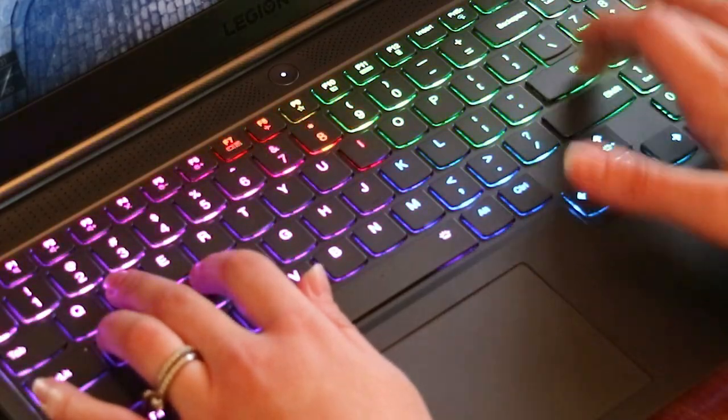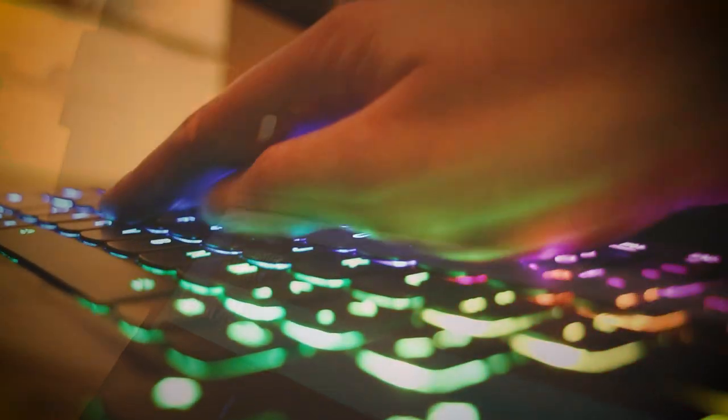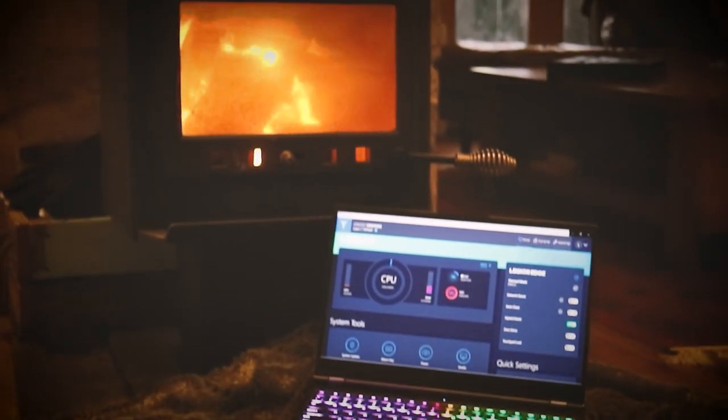The TrueStrike keyboard is responsive to the touch and looks fantastic, and it's super low profile and feels great under the fingertips. It's pretty sexy.